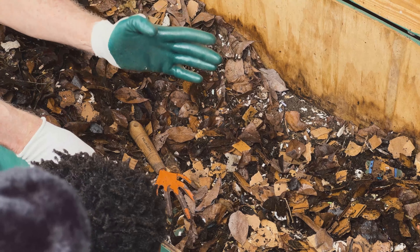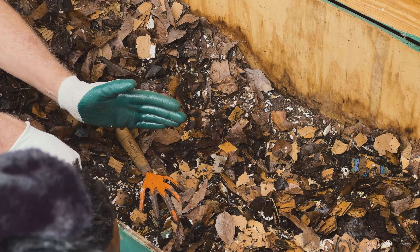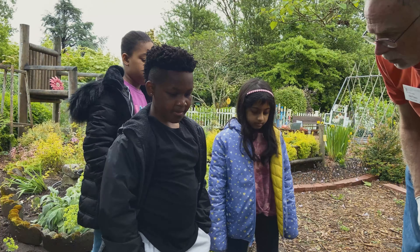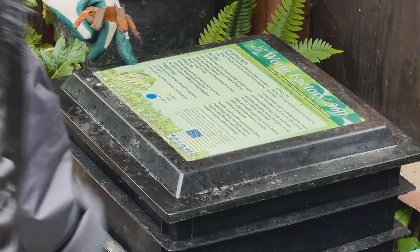Wait, but why do you put cardboard in there — won't that hurt the worms? No, worms like cardboard, and it's like a blanket for them. It helps keep them warm when you layer up the leaves and the cardboard, so they don't get cold at night.